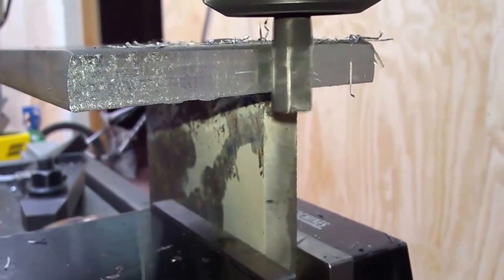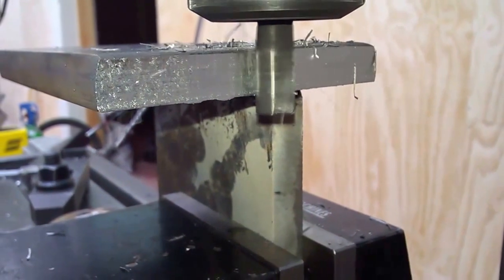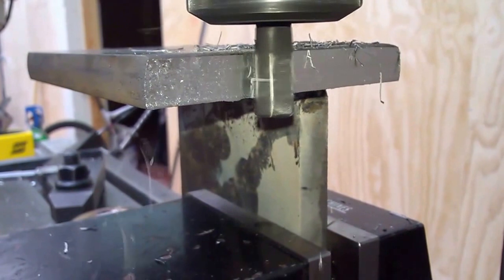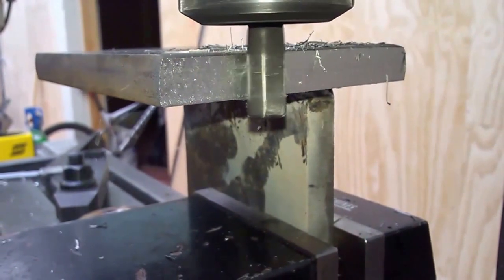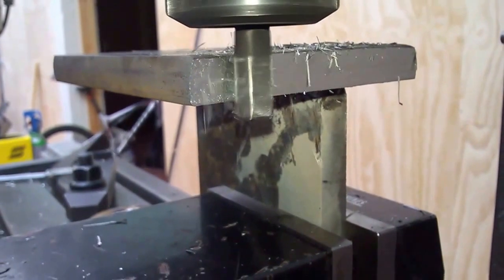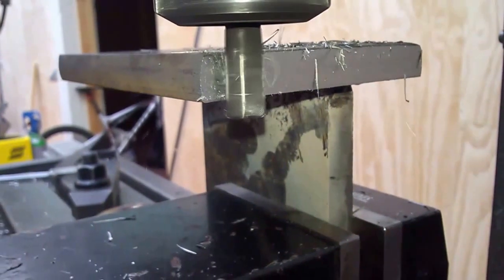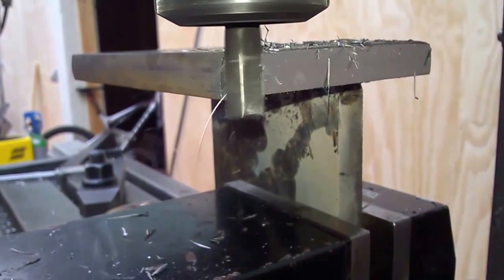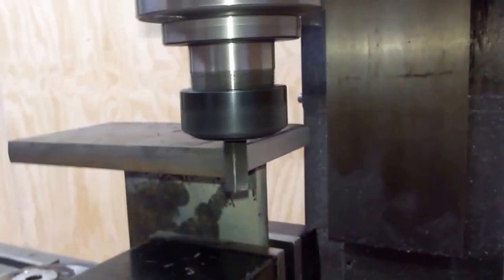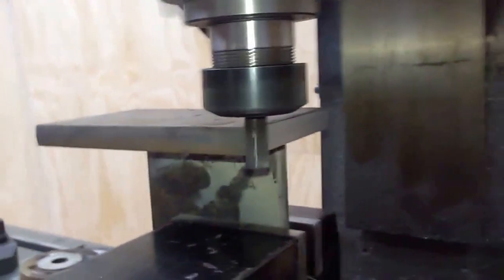Here I am milling the ears — they are made from 15 millimeter steel plates. I welded them together and basically wanted to make them as square as possible so I could fit them on the machine and see how it fit and all that kind of stuff.